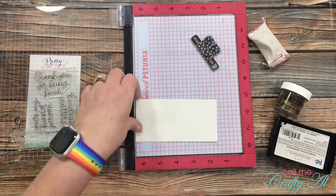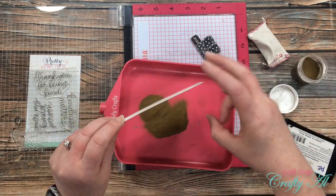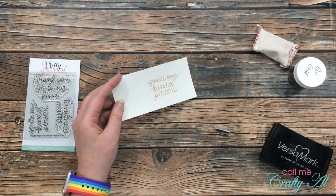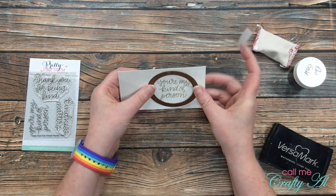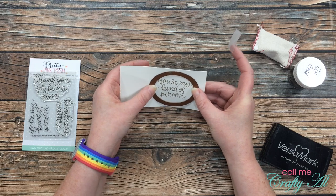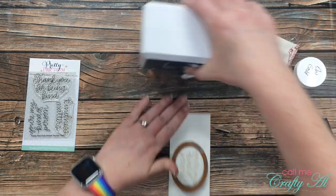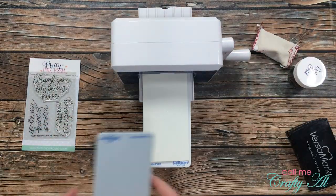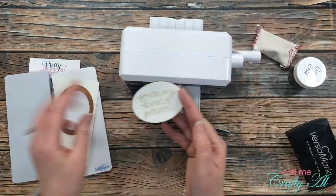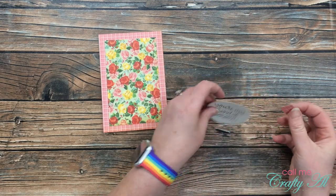Once I had inked that up and stamped it, I brought in my bottle of embossing powder and poured it over the front. Then I pulled out my heat tool and set that powder. I brought back the scotch blue removable tape, got my oval die in place around my sentiment, and taped it down. Because this is a smaller die, I brought in my new Spellbinders Prism and ran that back and forth to cut it out. Once I had the sentiment die cut, I added a little adhesive to the front of both sides of my fishtail piece.